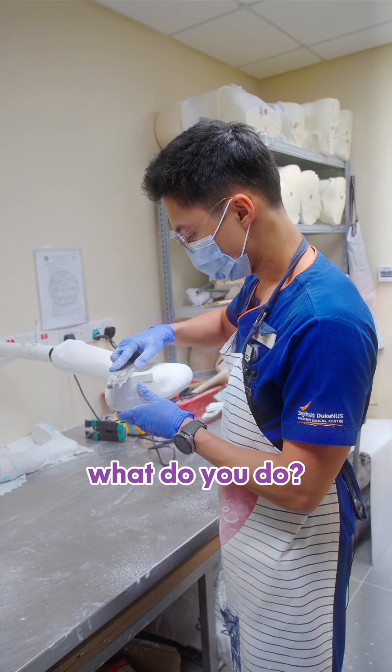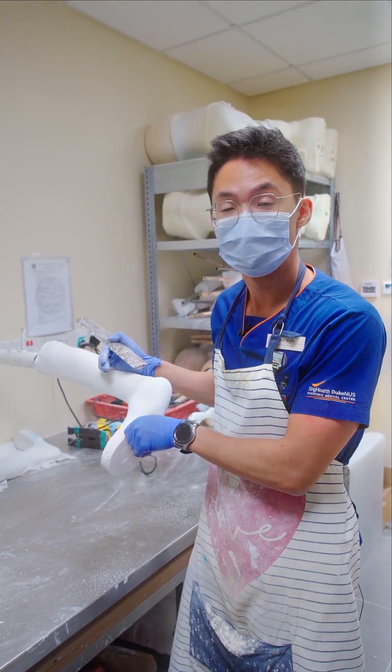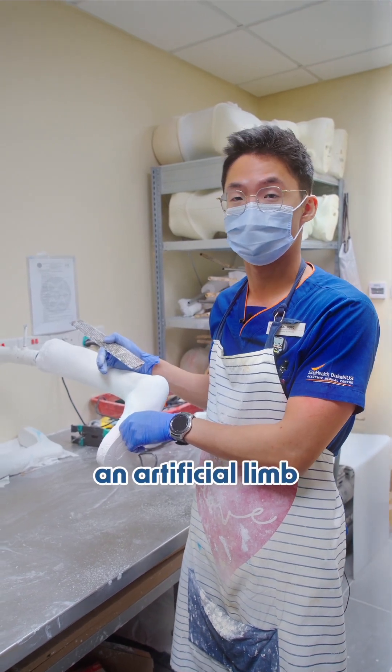Orthosis? What's that? What do you do? An orthosis is actually a device to help my patients regain their mobility. And a prosthetic device is just an artificial limb.